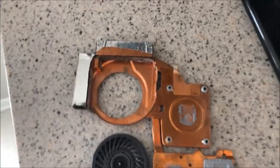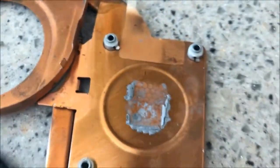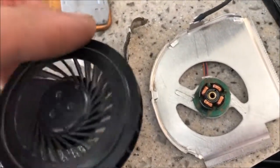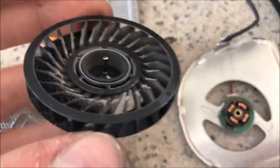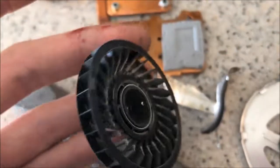I cut the foil that was holding this in place and bent these little tabs right here back, and the mechanism does come out, in which case I was able to pull this apart. I don't know if oil will do anything, but I'll give it a little bit and see if it improves the situation. If it doesn't, I guess I'll have to take apart my other one.